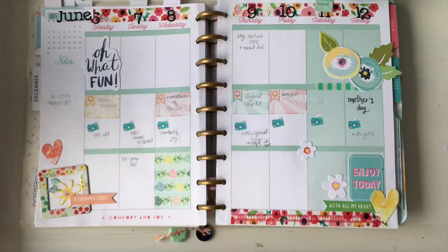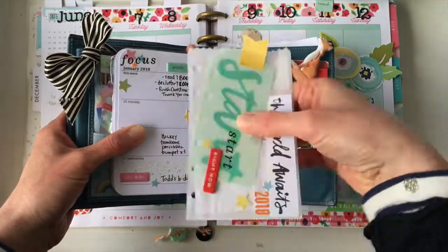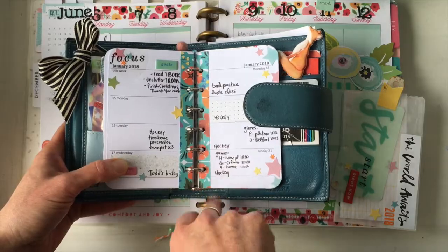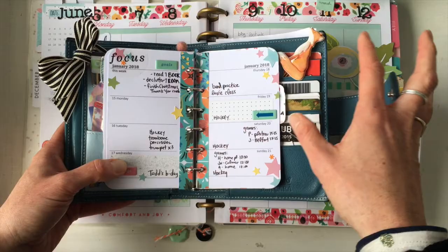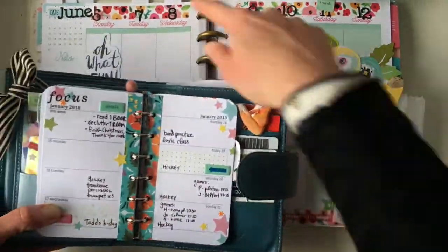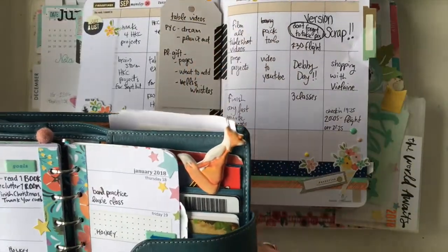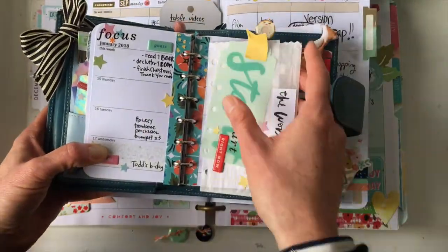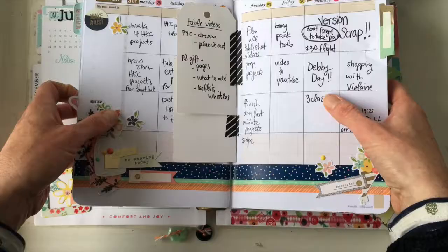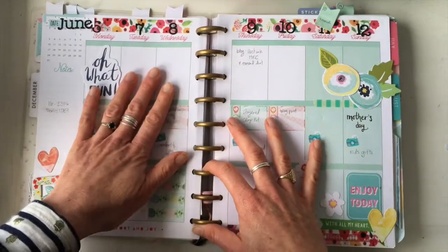Number eleven is to line the inside margins of a ring planner. This is my little wallet planner — I've taken the pages out to show you — but you can line the inside of the rings. It doesn't have to be a ring planner, but it is a fun thing to do. A lot of people do this already but it's worth adding to the list.